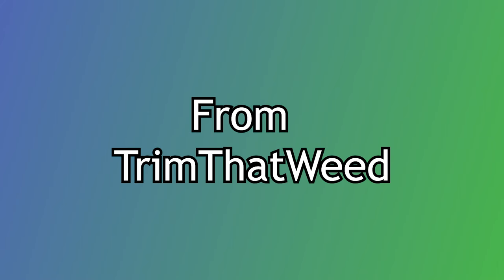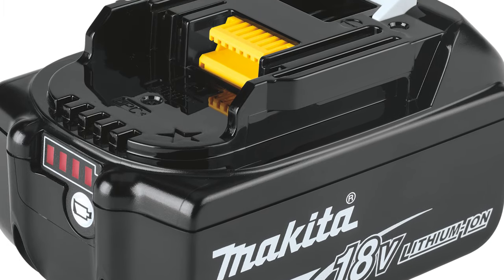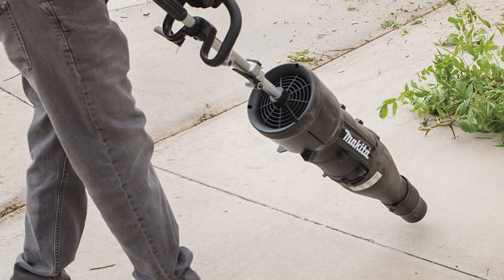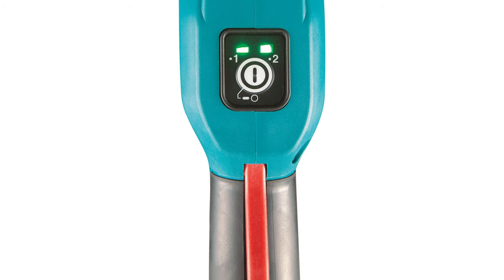Hey guys, this is Steve from Trim That Weed, and welcome back to the channel. Today's video is about the best lawn yard care tools, with a specific focus on the Makita LXT 18V Cordless Brushless String Trimmer. At the end of the video, we're going to give you our verdict on what we think about this trimmer. So let's get right into it.